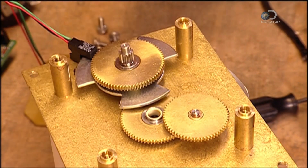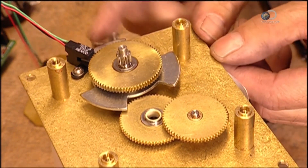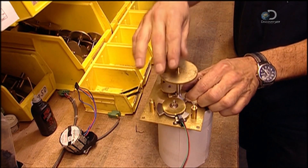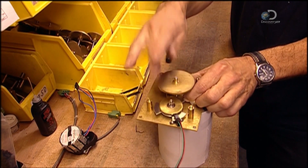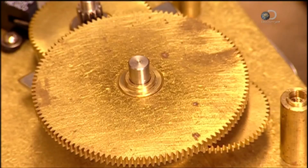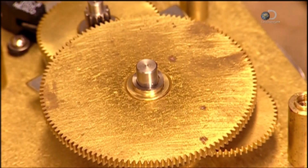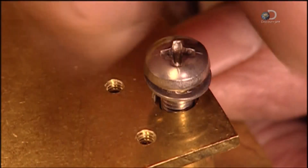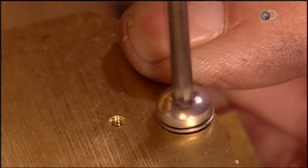One gear has what's called a vane to regulate the pulsing of the gears. Next, the shaft and gear that will control the minute hand are attached. Altogether, the gears form the clock's movement.